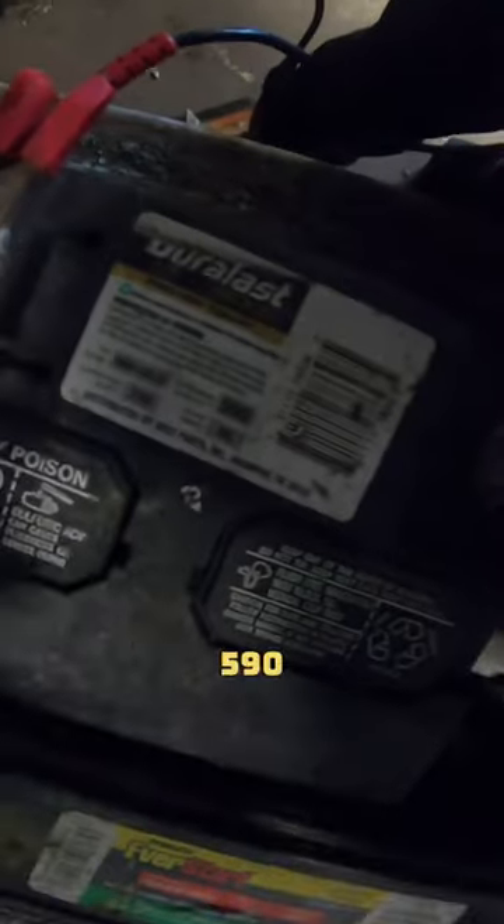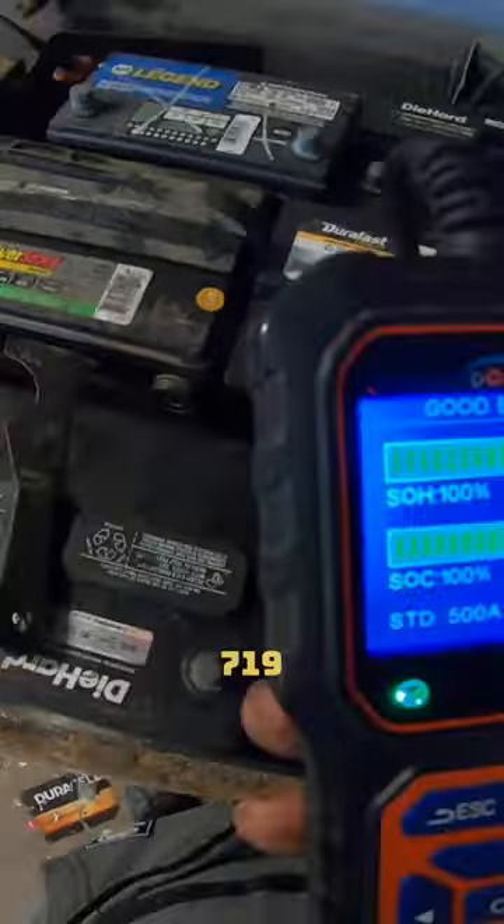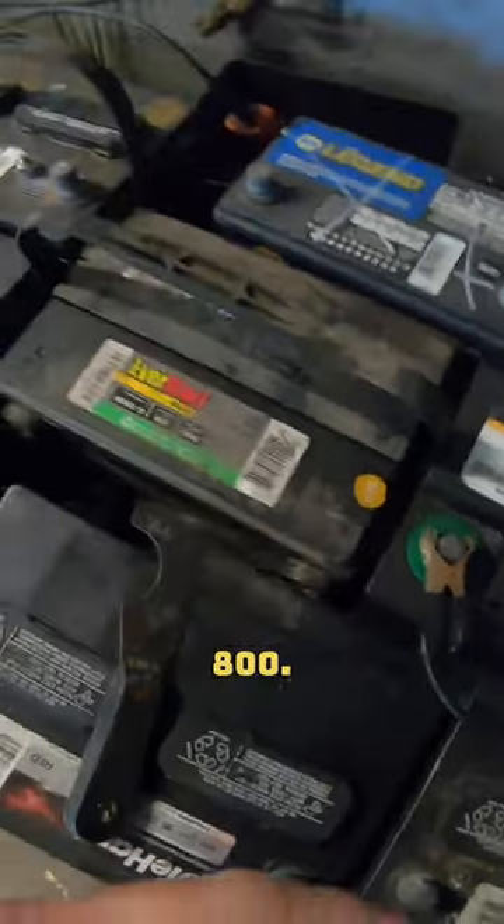The Duralast Gold H7 has 719 cold cranking amps, started with 800.